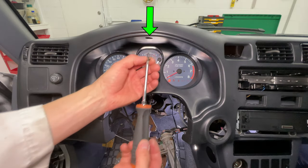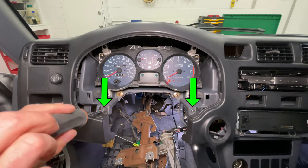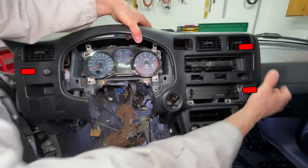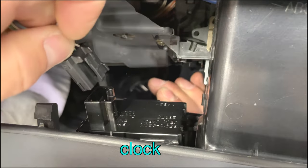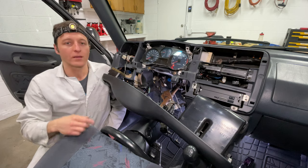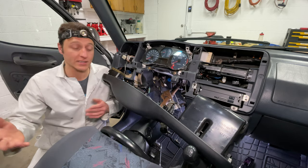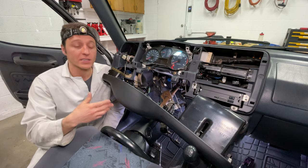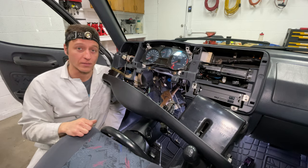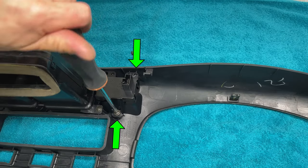Take one Phillips screw out to loosen the dashboard trim, then pull the bottom corners toward you to release the clips. Take out two more screws holding the dash trim panel. Pull the big dashboard trim on the left and right sides to release the clips. Before taking it down, unplug the clock. Move the shifter back and set the dashboard trim on top of it. It took me 5 minutes and 40 seconds to get to this point, so don't be intimidated by having to remove the steering column. Unplug the dimmer switch and pull the dashboard trim out of the car. Set it upside down on a towel so you don't scratch the plastic.